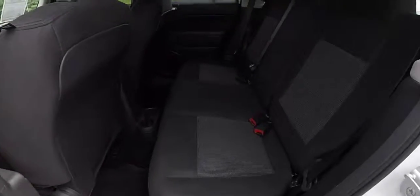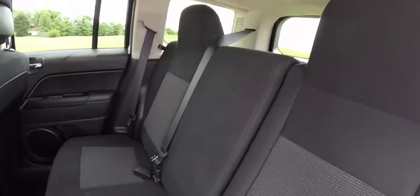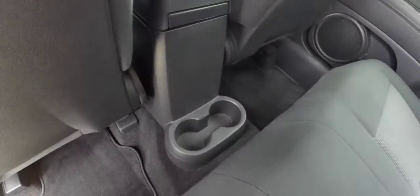Take a look at the rear seat — it seats three across. The seat backs do fold flat. Rear seat passengers also have their own cup holders as well.